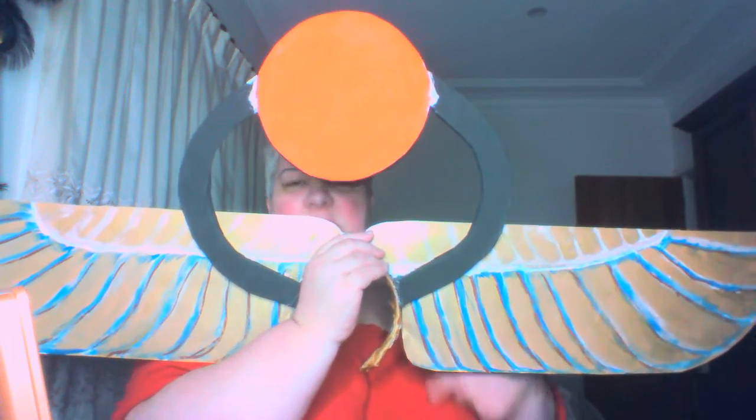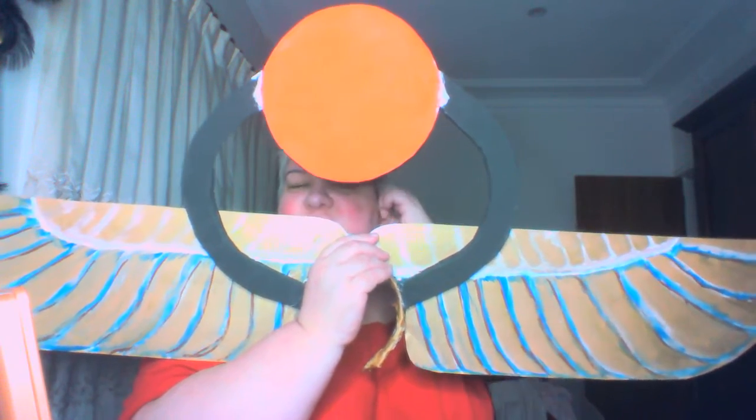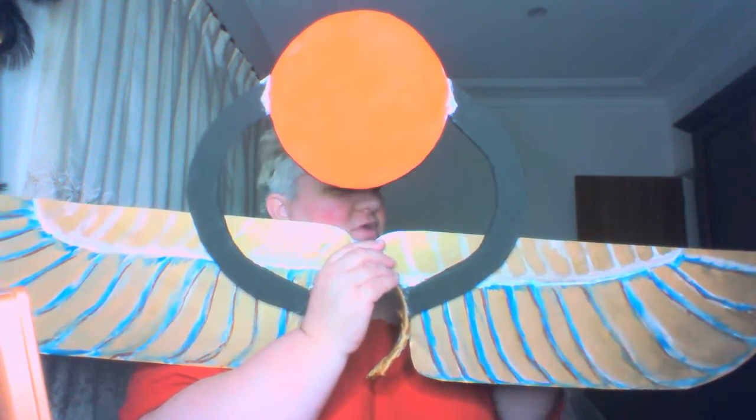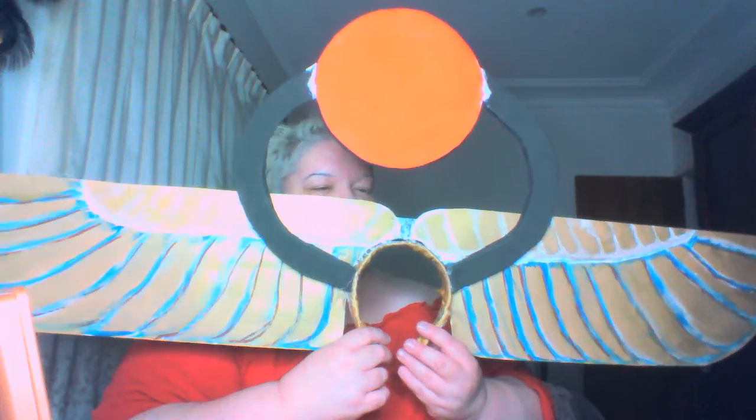Hi everyone, welcome to tonight's transformation. This is what I made today - basically I made it with cardboard. I just drew out the wings, cut them out, and looked at a reference picture to work from. Then I painted them to look like the wings in the picture.